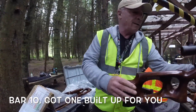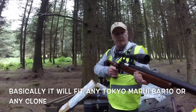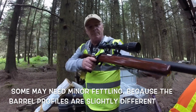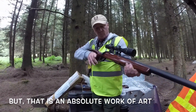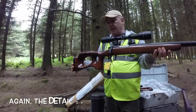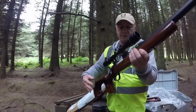Bar 10 — and we've got one built up for you. It'll fit any TM Bar 10 or any clone. Some might need minor fettling because barrel profiles are slightly different, but that is an absolute work of art. The detail on it and the company logos are really something.